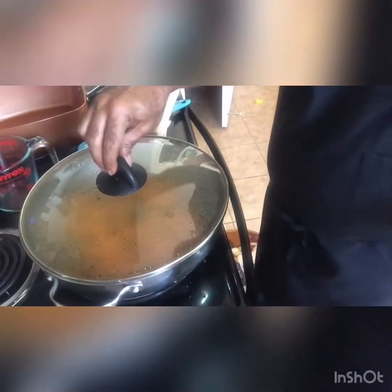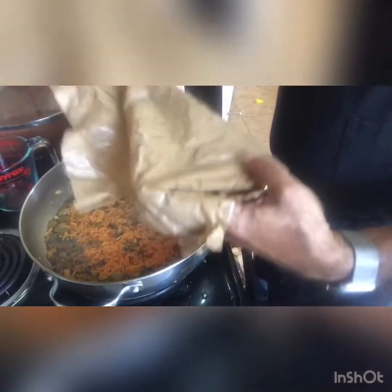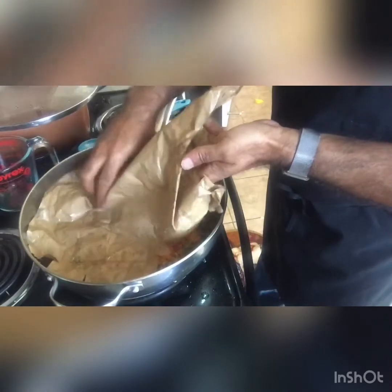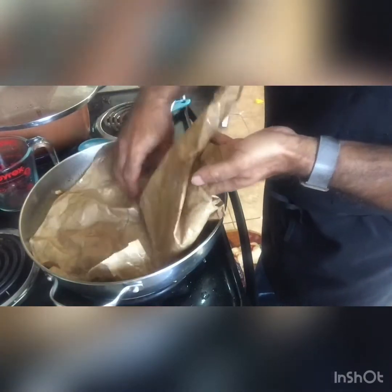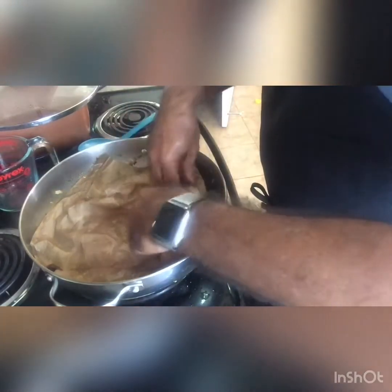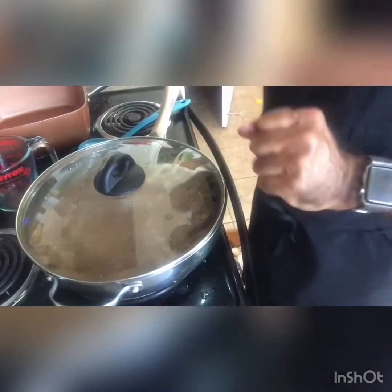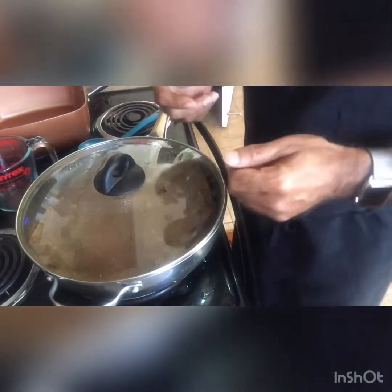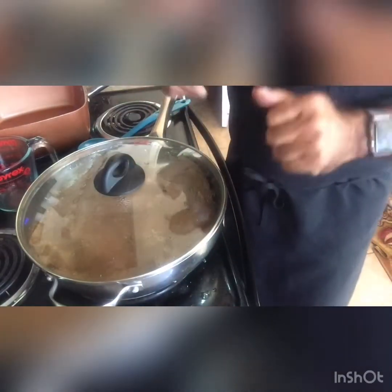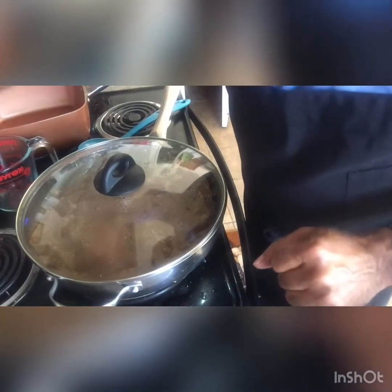Part two: when you open it, look how delicious that looks! Sometimes it seems like it's cooking faster than you want, so you can take a paper bag, wet it, and put it on top of the rice. What that does is steam the rice from the top so it cooks very evenly. In the last five minutes or so of the cooking time, that's what I do to really make sure the rice comes out just the way I want it.